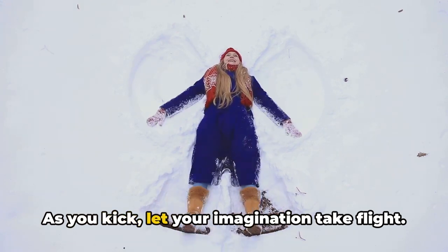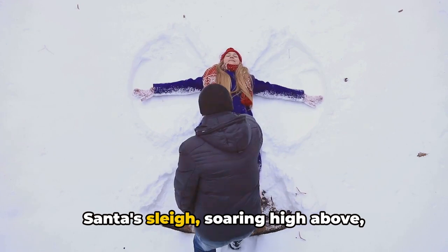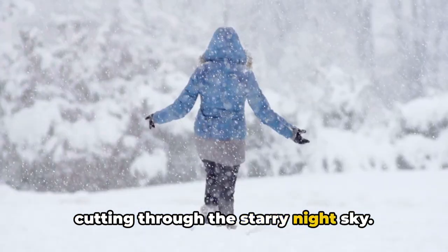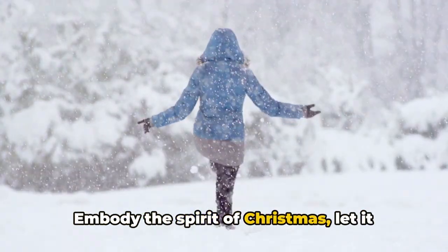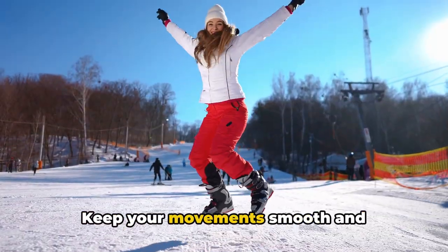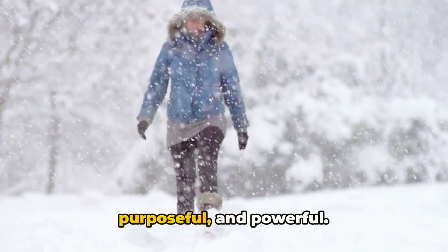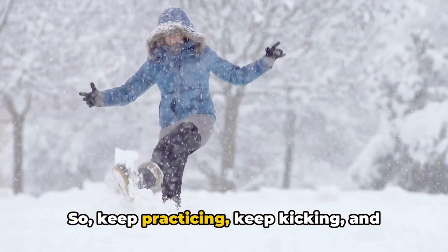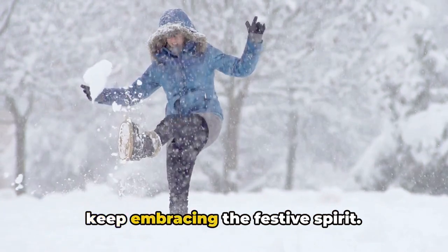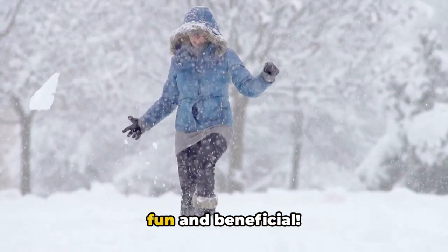As you kick, let your imagination take flight. Envision that you're the one leading Santa's sleigh, soaring high above and cutting through the starry night sky. Embody the spirit of Christmas — let it fuel your body and motivate your movements. Keep your movements smooth, controlled, precise, purposeful, and powerful. So keep practicing, keep kicking, and keep embracing the festive spirit. Who knew being a reindeer could be this fun and beneficial?